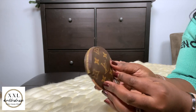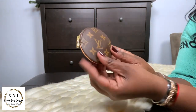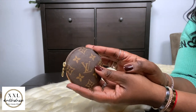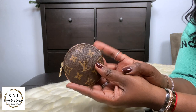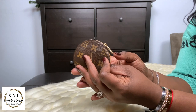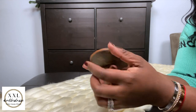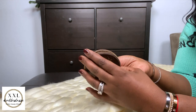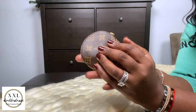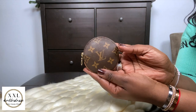Next up is my round coin purse — the traditional, original one. I believe they've discontinued this particular version now; they have the one that comes with the Multi Pochette set. I use this as a tech wallet — it houses all my cords and chargers for any devices I'm carrying. I carry this with me all the time; it's one of my top SLGs.